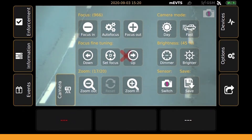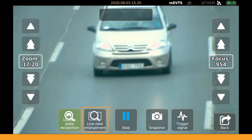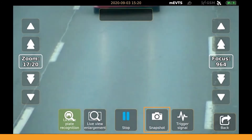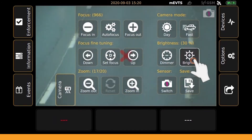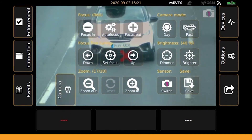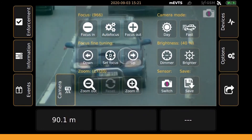If you'd like to further adjust it, additional fine tuning tools are available in the set focus submenu, such as live view enlargement, trigger signal, and snapshot. If the zoom and the focus are both set correctly, the last parameter you should adjust is the brightness. If you find the image too dark or too bright, you can set it brighter or dimmer in the camera menu tab.